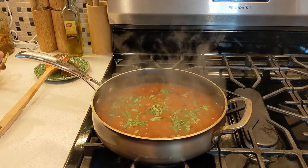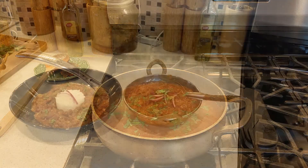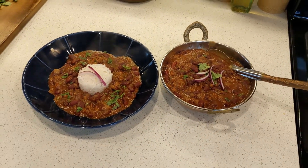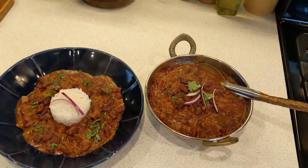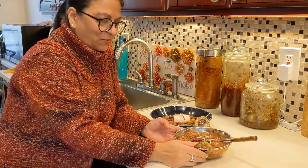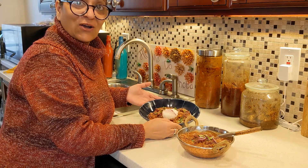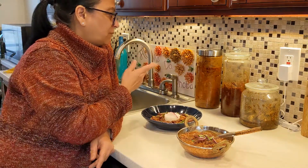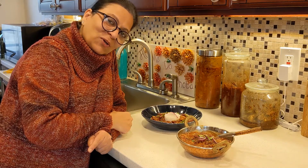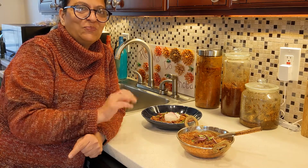Do you like it? Let me show you how I'm going to plate it. Look how I'm going to serve my rajma — it's looking so good! Do you guys like my dish? Rajma chawal! I'm going to take some pickle — I think I'll take my lemon pickle. Thank you for watching my videos, please subscribe to Rajka Kitchen. See you soon, bye!